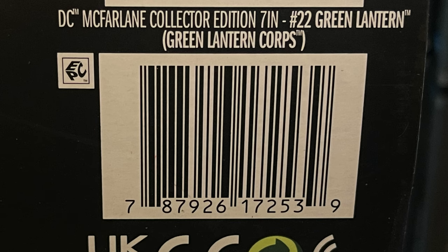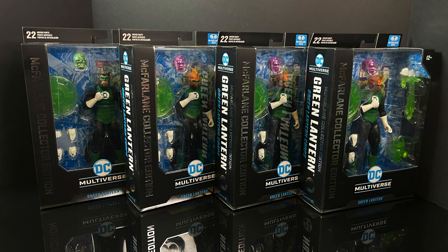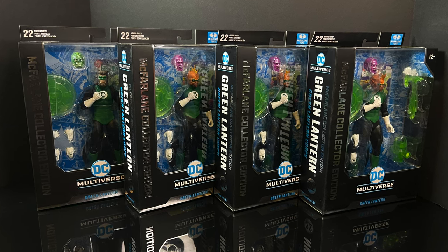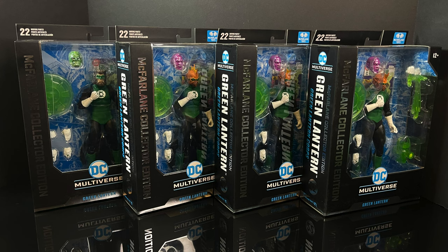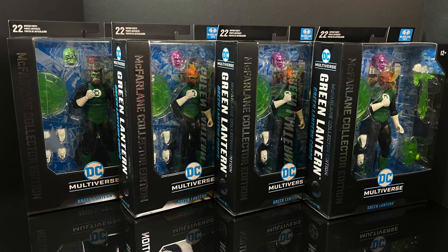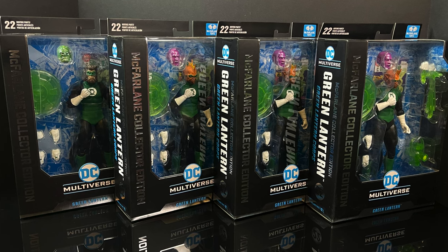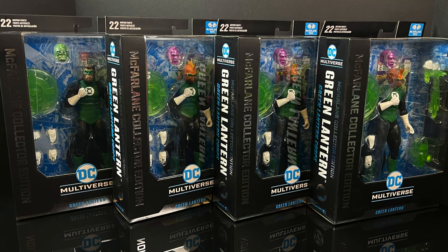Here's the barcode in case you want to venture out and look for these. The Platinums are really becoming a thing. But in the meantime, this is going to be an absolute blast, hopefully. So sit back, relax, grab yourself a nice hot cup of coffee. This is a look at the brand new Green Lantern and the Platinum Edition Green Lantern from the McFarlane Toys DC Multiverse McFarlane Collector's Edition line.